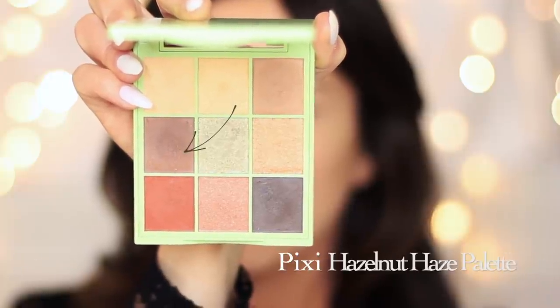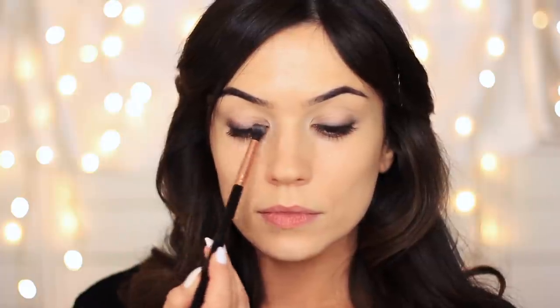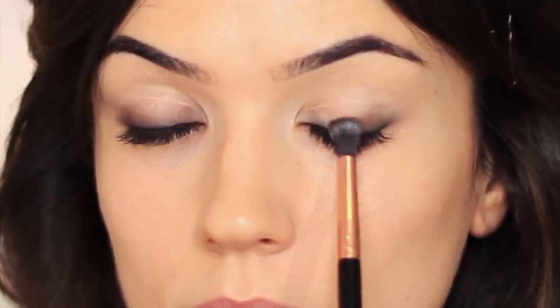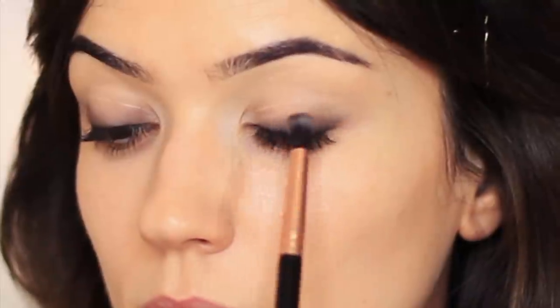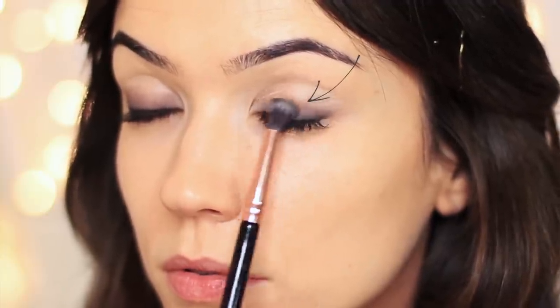I'm going to take the dark brown and tap this over the lid, working up a little bit higher — going over the top of the black but also working upward to coat the lower part of the lid by the lash line. Take your time to build this up. Don't worry about over-applying; just slowly pick up a little bit of product, apply it, and keep blending, remembering to keep it quite low on the lower half of the lid.